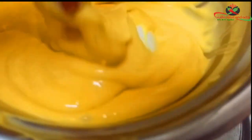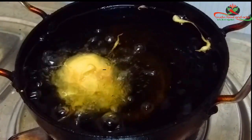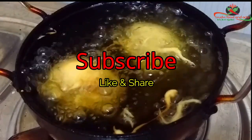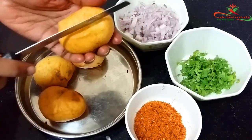Heat the oil for deep fry. Dip the boiled eggs in the prepared batter and fry in oil until half golden brown color. After achieving golden brown color, take the bondas onto a separate plate and make a half cut as shown in the video.